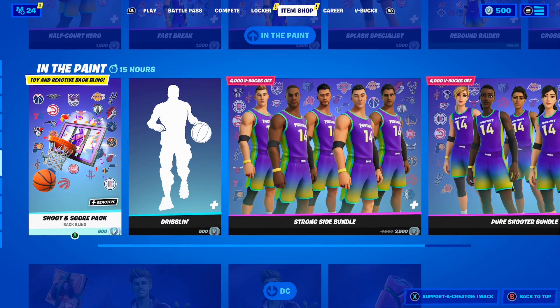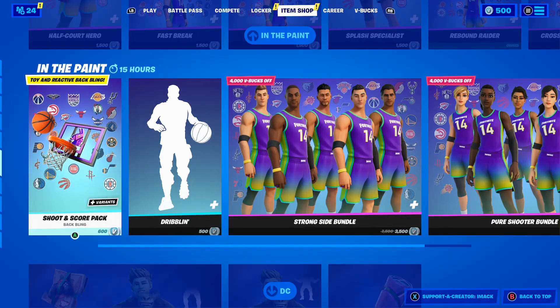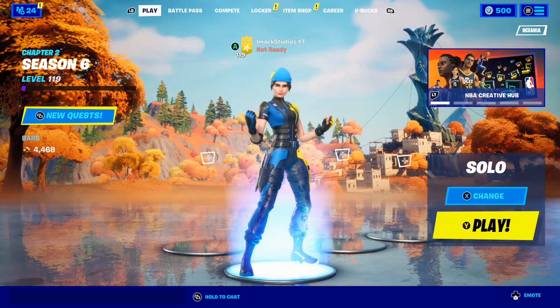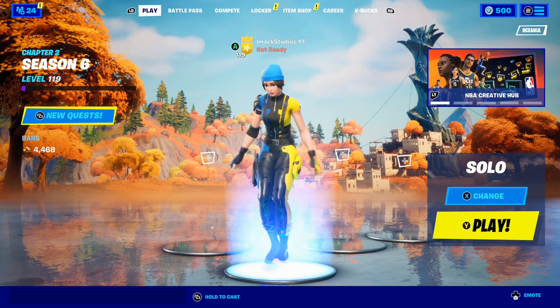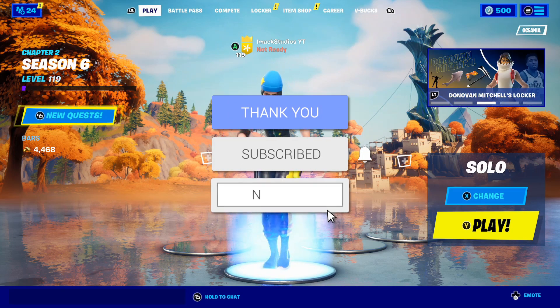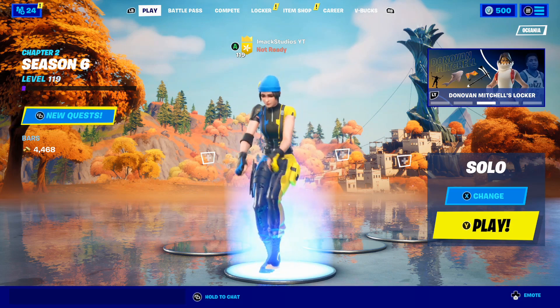When you do buy it, feel free to use code Imac in the shop — hashtag ad — if you want to support me. That was basically the video. I just wanted to let you guys know how to get the brand new Disney starter pack. If you did enjoy, make sure to smash the like button down below, subscribe with the post notification bell turned on, and hopefully I can see you guys in another video. Goodbye!